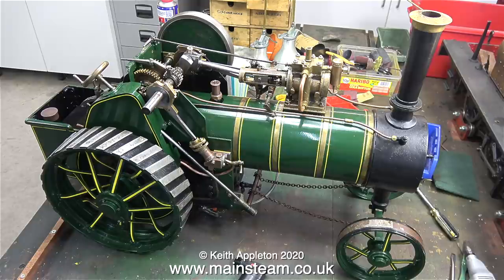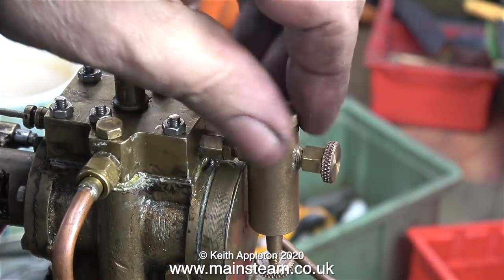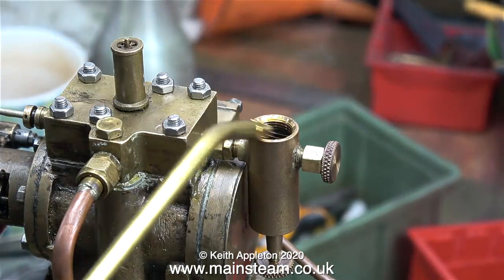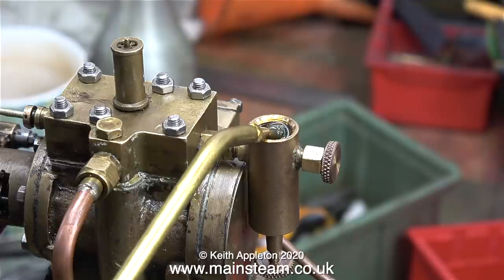You have to be careful with this gas because it's heavier than air, so it pools around on your bench or in your model boat or wherever. I'm speaking from experience — I've singed the hair on my arms, eyebrows and beard many times. In this clip I'm filling the displacement lubricator.